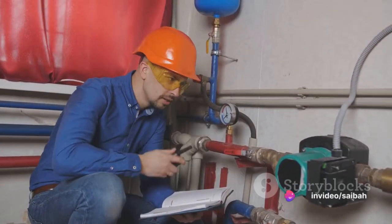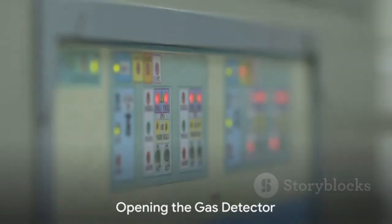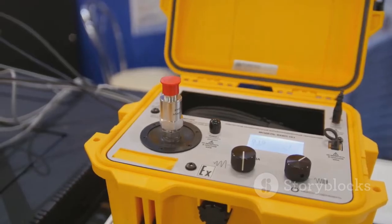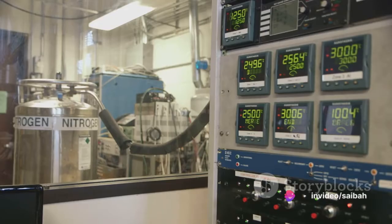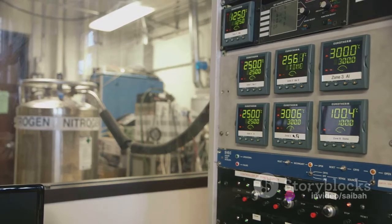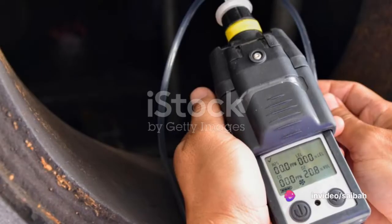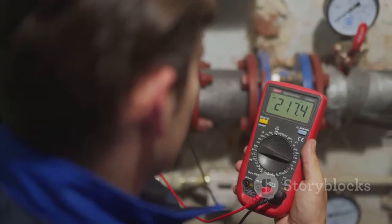Now that we have the required permissions, let's move on to opening the gas detector. Start by rotating the detector's cover cap anticlockwise. This reveals the internal display, a crucial component of the device. Under clean atmospheric conditions, the display should read 000 parts per million, a sign that the detector is ready for calibration. Don't forget to check the supply voltage between the plus and minus terminal of the detector — it should be 24 volts DC.